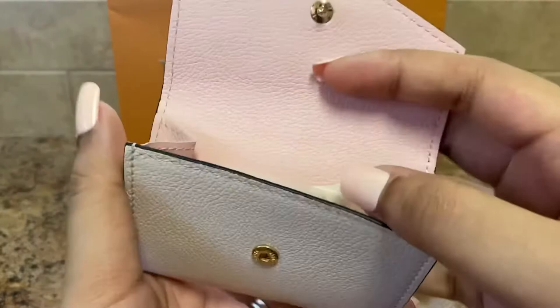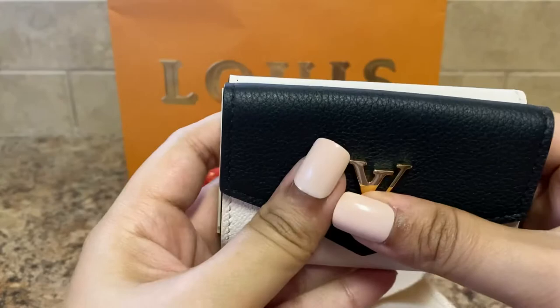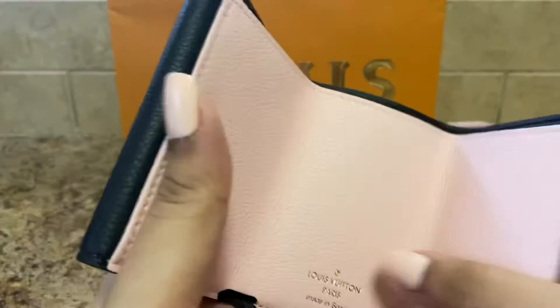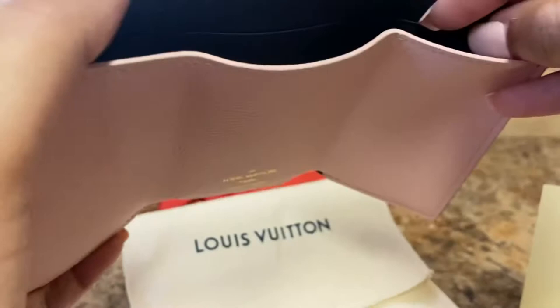It has this compartment with all the papers included. You could put cards or even coins here. Then open it up — that beautiful pink rose ballerines. Made in Spain. You could put cash here, and there's also a place for cards, so place for three cards.